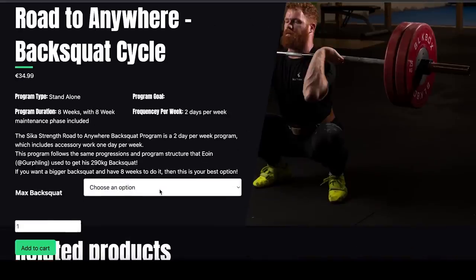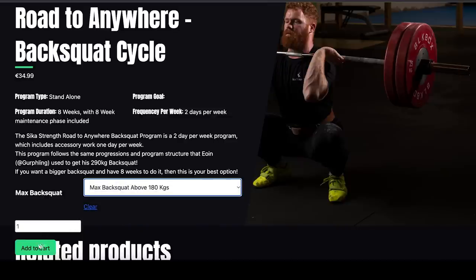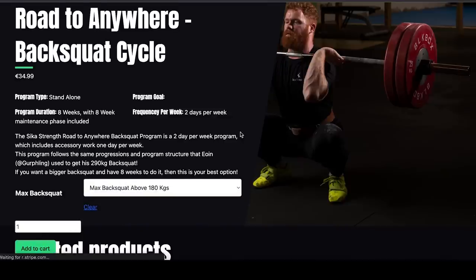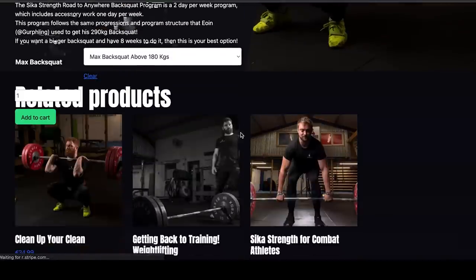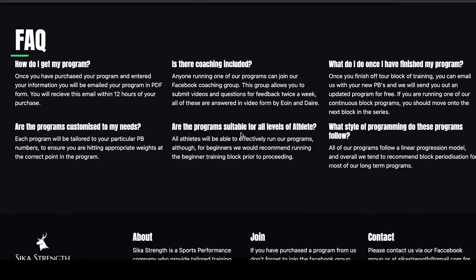Today's video is brought to you by the Seekest Strength Road to Anywhere Back Squat Program. The Back Squat Program is 8 weeks long, 2 squat sessions per week. It includes all the accessory work, all the sets, reps, and loading you'll need to hit some massive numbers in the back squat.